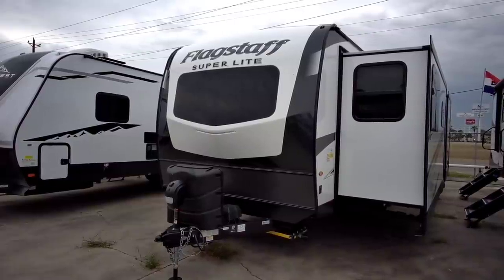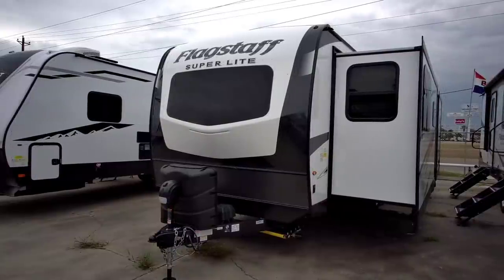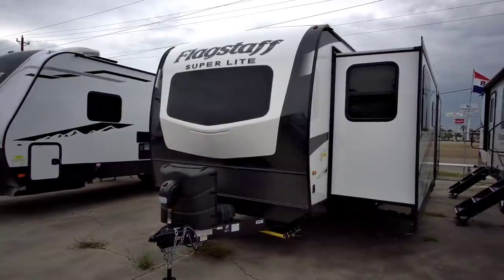Flagstaff is kind of known in the industry to make a better unit. There are a lot of perks behind their construction as well as how they set their units up in general.